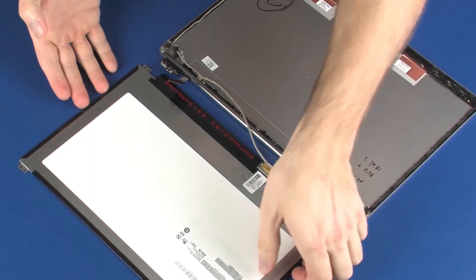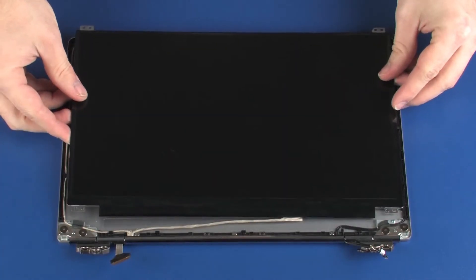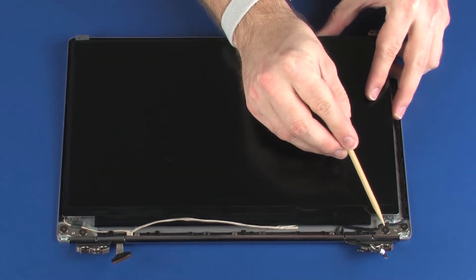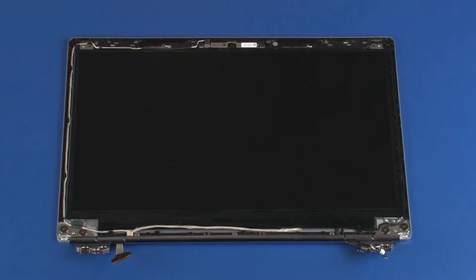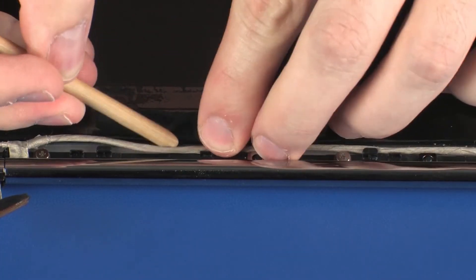Lift the display panel and place it onto its alignment pins on the display enclosure. Replace the four 2 mm P1 Phillips-head screws that secure the display panel to the display enclosure.